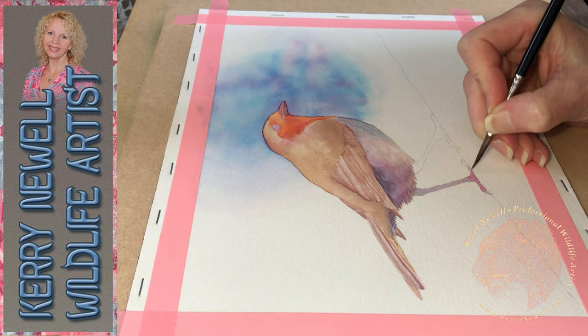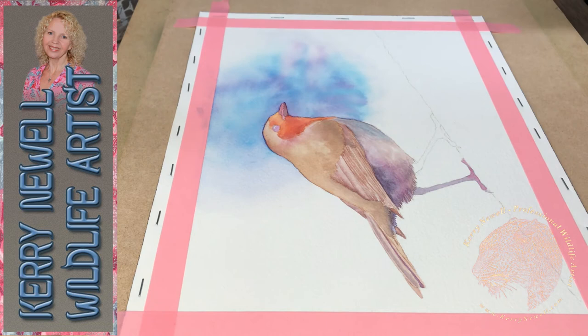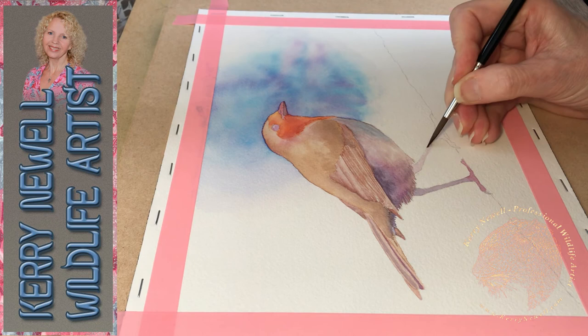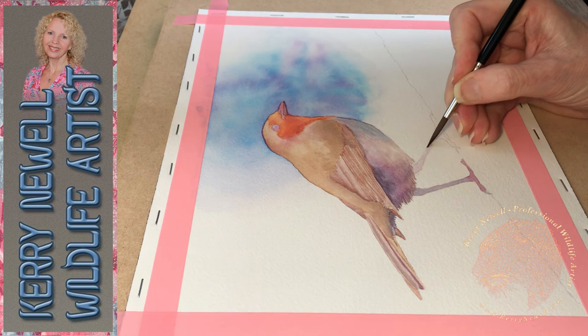The brush I'm using is my old faithful - it's a Series 344 number six by Rosemary and Co. I'm sure if you've watched any of my other videos you'll hear me raving about this brush. It's my all-time favourite and I use it for nearly all of my water mediums.